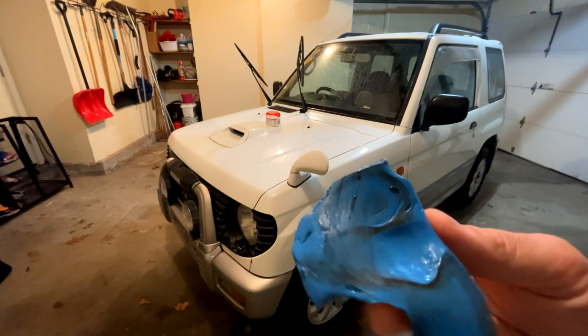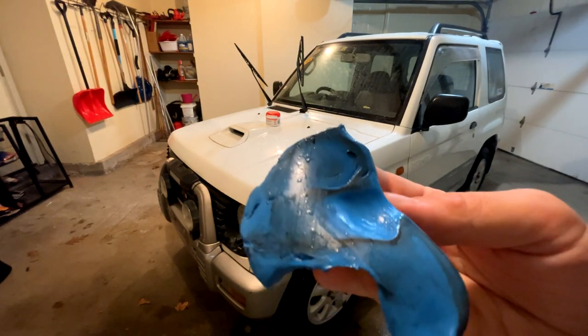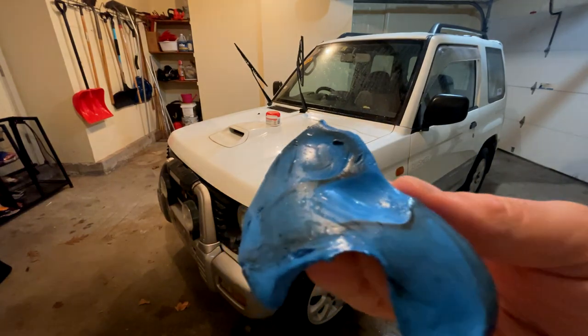This just came off the back window. Eww.